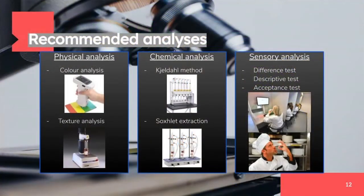There are 5 recommended analyses that can be done to analyze our product. For physical analysis, we can measure the absolute color reflected by the floss using a chromameter, and we can do texture analysis using a TAXT Plus texture analyzer. For chemical analysis, crude protein content determination using the Kjeldahl method, and fat content determination using Soxhlet extraction are recommended. And of course, sensory analysis is crucial in food product development. We can carry out difference tests, descriptive tests, and acceptance tests for our product.